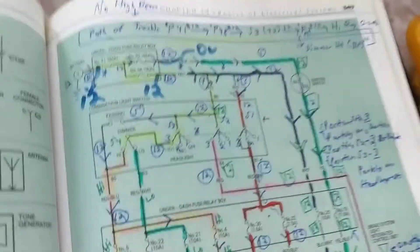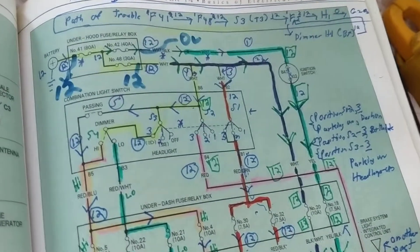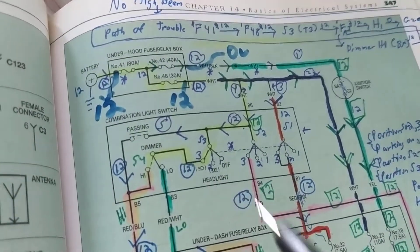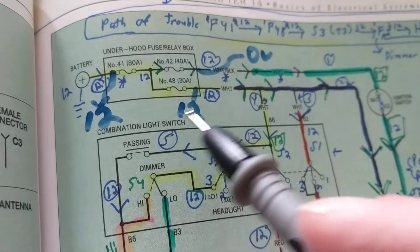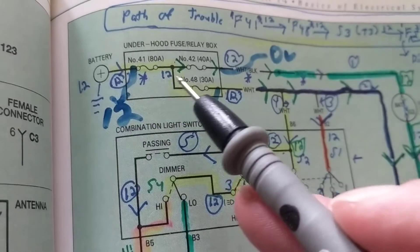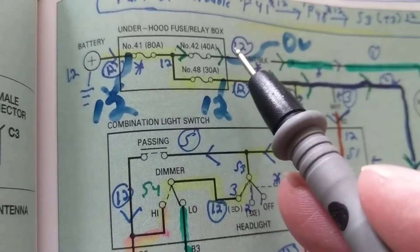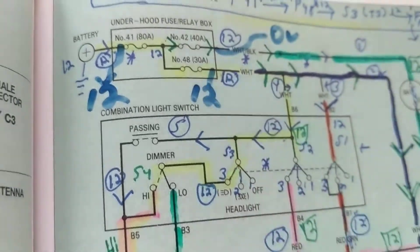Hello, welcome. I was asked a question about fuses and which meter to use when you insert the meter to measure a parasitic draw, or in series. Here's an example of three fuses in series. Fuse number 41 goes to one side of the battery, fuse number 42 is rated at 80 amps, and fuse number 48 is rated at 30 amps.